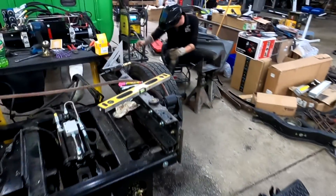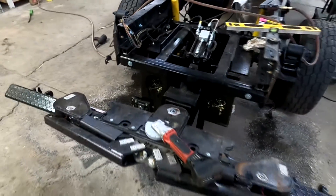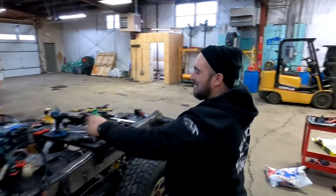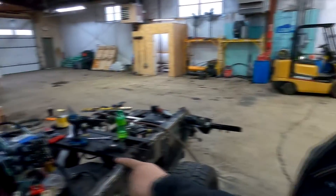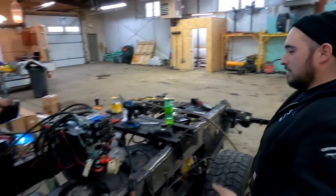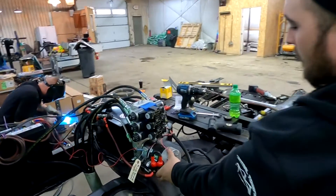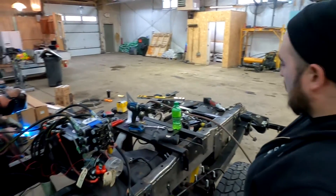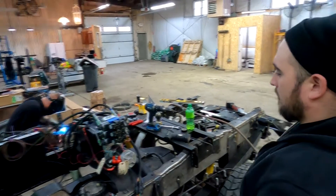Keith is over there building a third battery box to hold our third battery to power this wheel lift. This wheel lift is called the Little Hercules — it's an auxiliary third battery that he's building the box for. The pump is an electric hydraulic twin pump, designed to help with speed and lift capacity for the underlift.